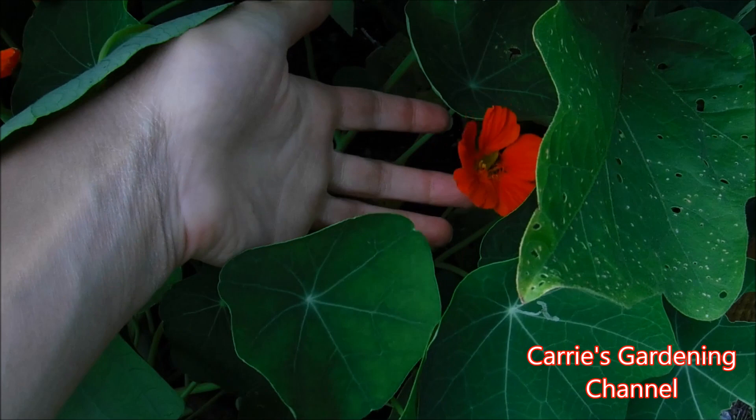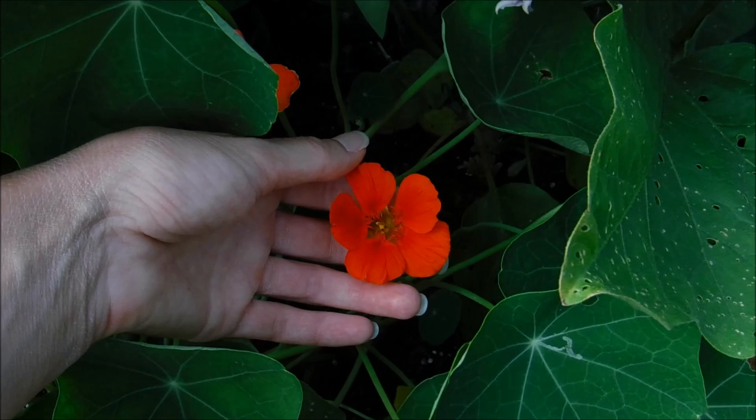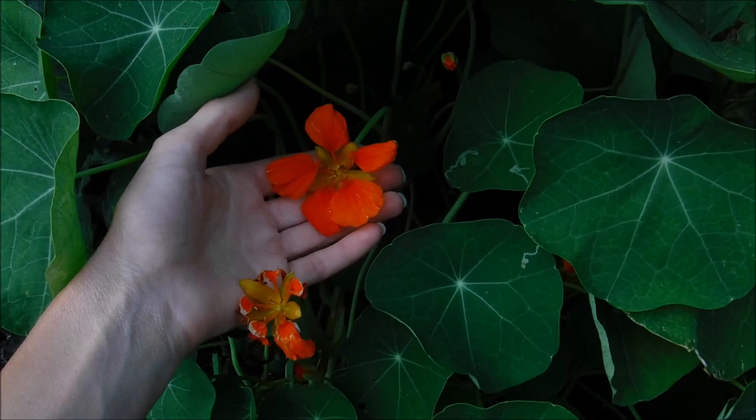Nasturtiums come in different varieties and multiple different colors. You have some that are actually doubles and some that do trail and climb. Some have variegated foliage, and nasturtium flowers come in different forms for the flower shapes — there are multiple different varieties out there.